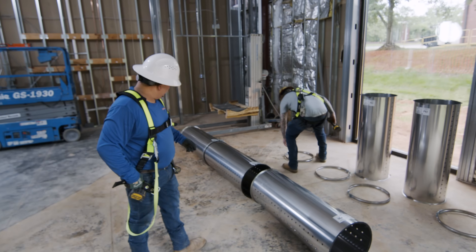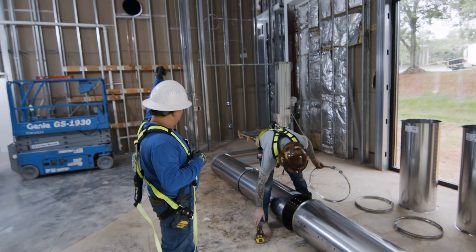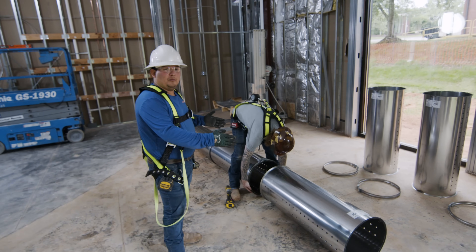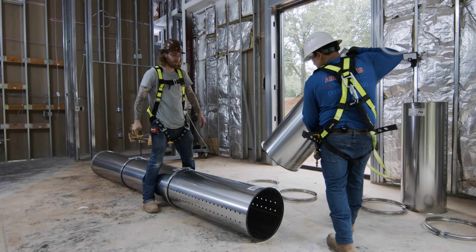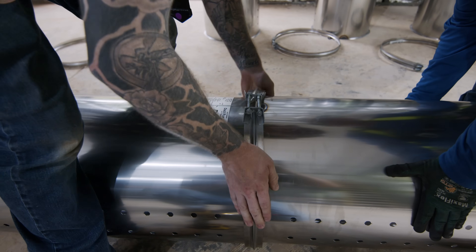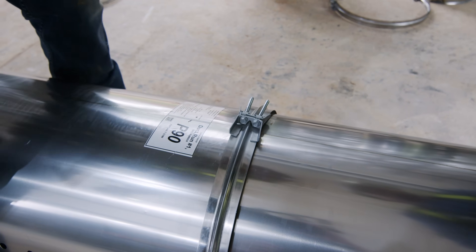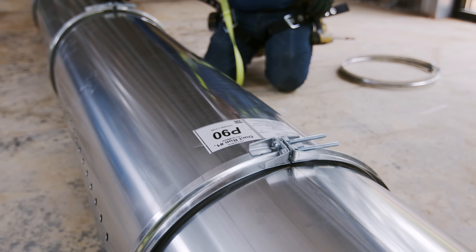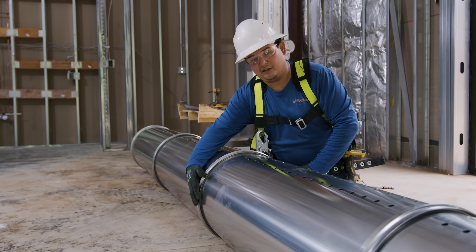We can go and do a single piece and hang them up in the air, or we can decide to do two, three, or four pieces — it all depends on the diameter of the duct work. We want the connections of the big clamps at 12 o'clock so they won't be visible from the room itself.